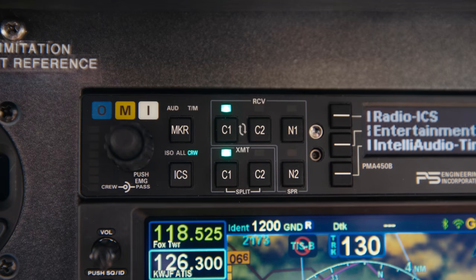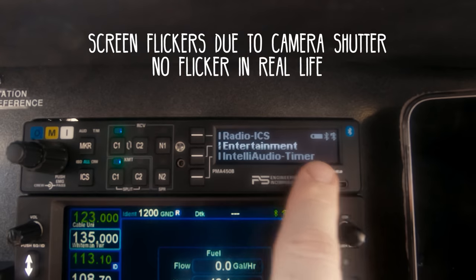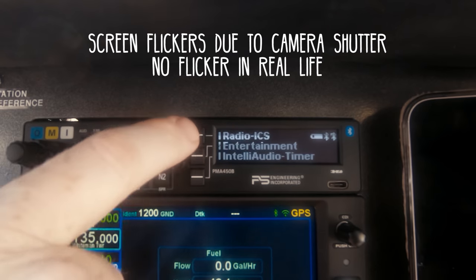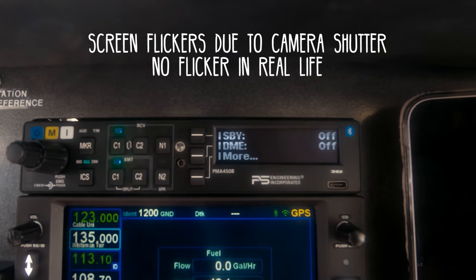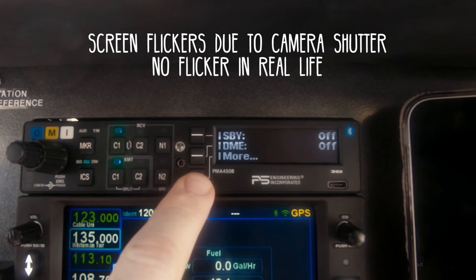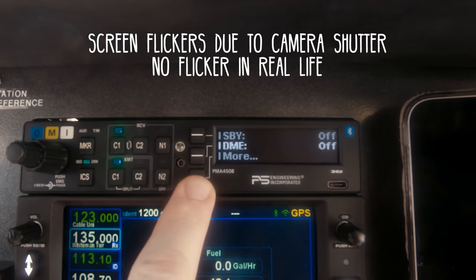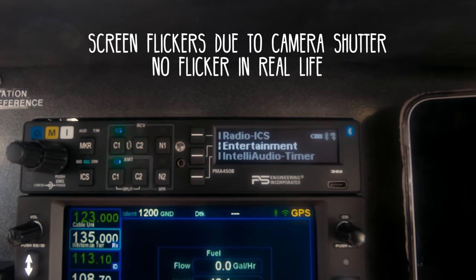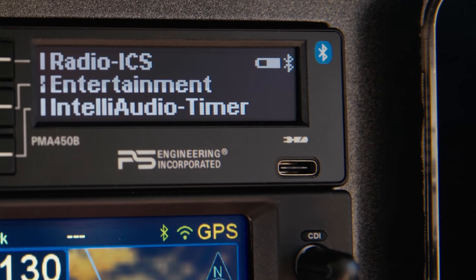The ICS button controls the intercom mode — I'll get more into that in flight. On this side there's a screen where you can see the menus as you move through them. The three line select keys correspond to each of the three menu lines. To drill down into menus, press a line select key; to go back to the main menu, push and hold it. The audio panel also has a USB-C port for charging devices.